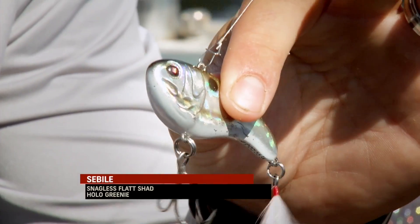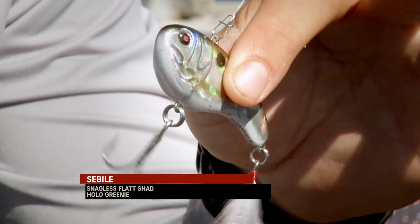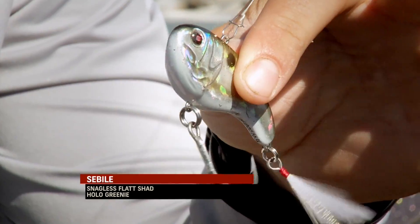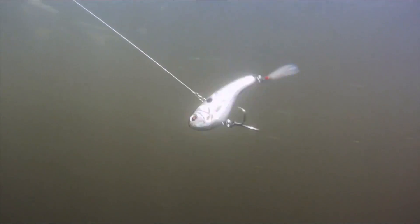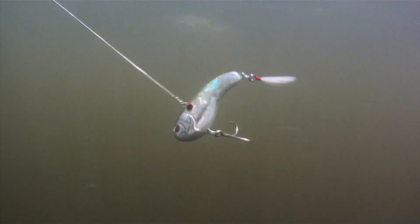On the business end of things, we're using this Sabeel Snagless Flat Shad. It's a bait that's phenomenal. It sinks into these covers and it doesn't get snagged up much, so you can actually slow roll it through the trees and get those fish to come out of the trees and attack the bait.